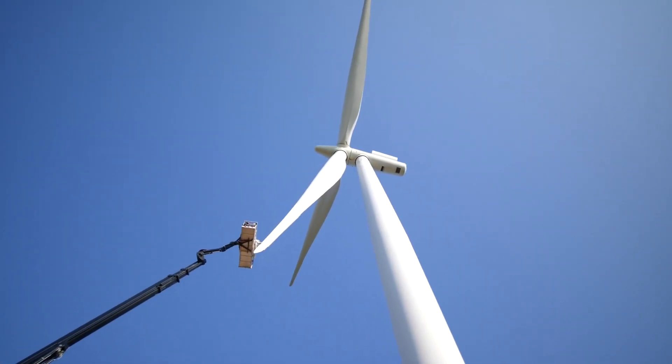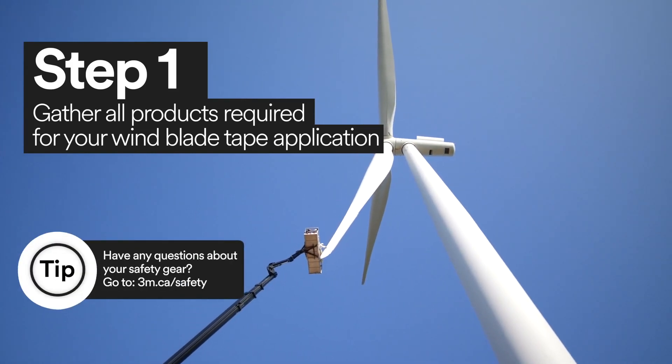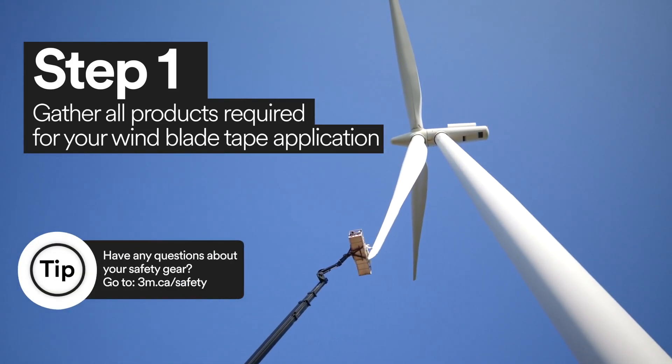With some wind turbines spanning over 400 feet high, it's important that you have all the products and tools easily accessible for the 3M Windblade Protection Tape application.